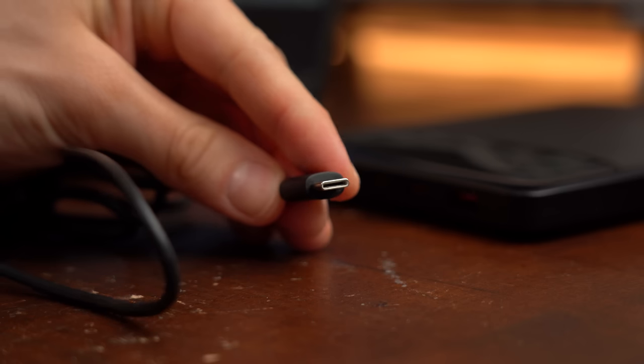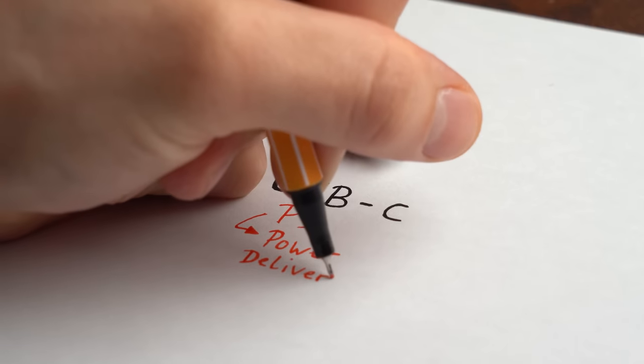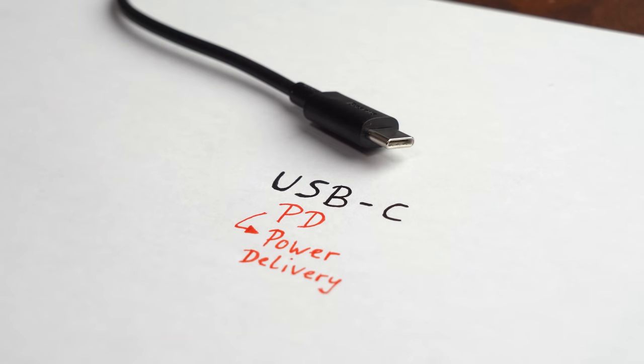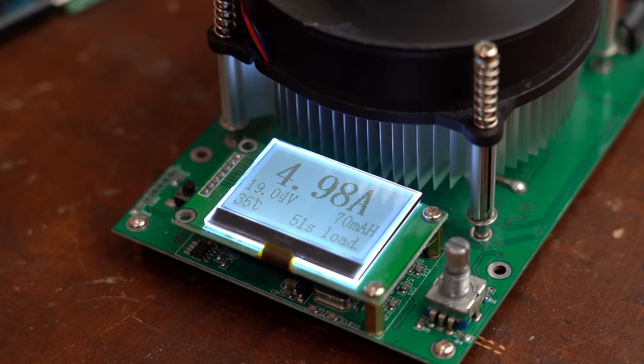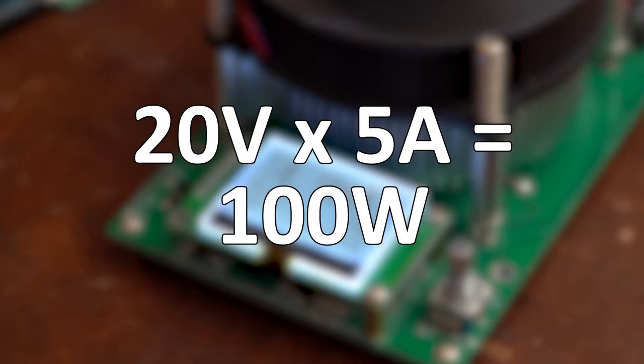This is all possible because of the USB-C connector and all of its standardized protocols like PD, aka power delivery. With it you can get 20V from the power bank, which multiplied by the maximum current of 5A equals 100W.